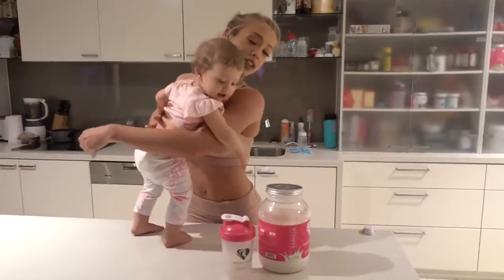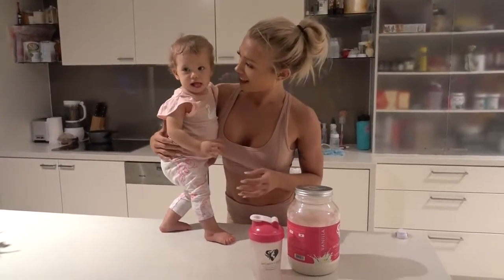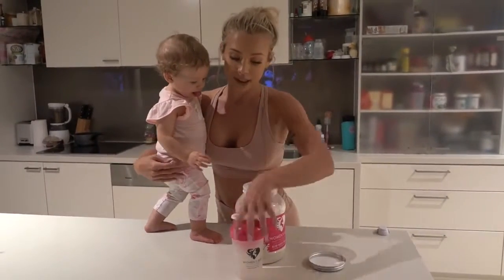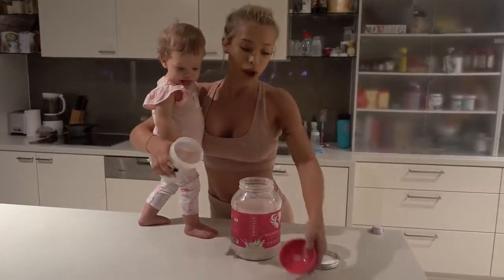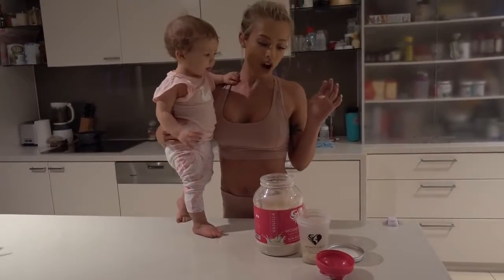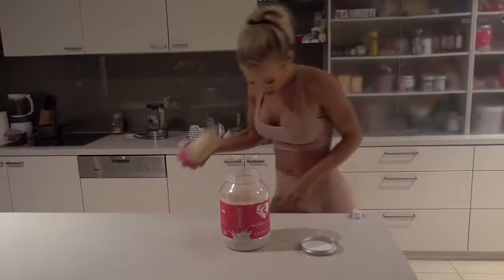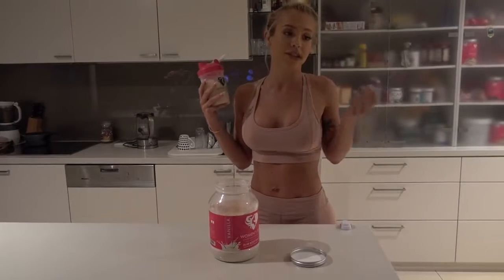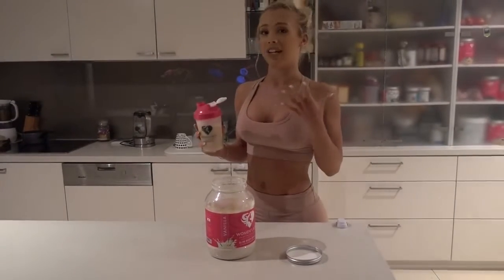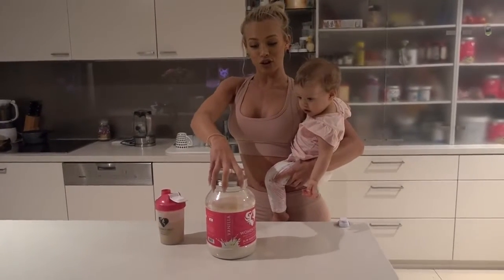I just got home — rushed home because Reece had to rush out the door. Now I'm just going to have my slim body shake. This is Women's Best again. I either have the whey protein or the slim body shake after I train — two scoops, add water, and that's it. Shortly after this I'll have my meal — probably some rice, chicken, and greens. Thank you guys so much for watching and I will be making more videos soon. Bye!